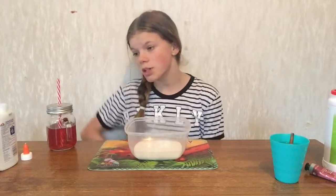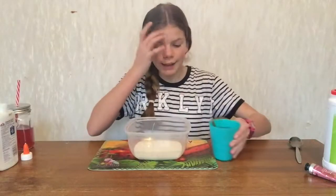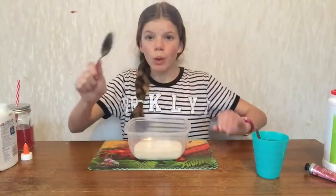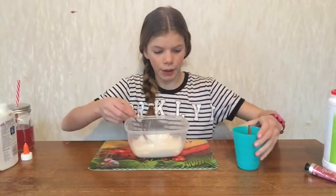Next what you want to do, you add like a teaspoon of the borax and water at a time, get a spoon and mix it. Just keep adding like little bits at a time.